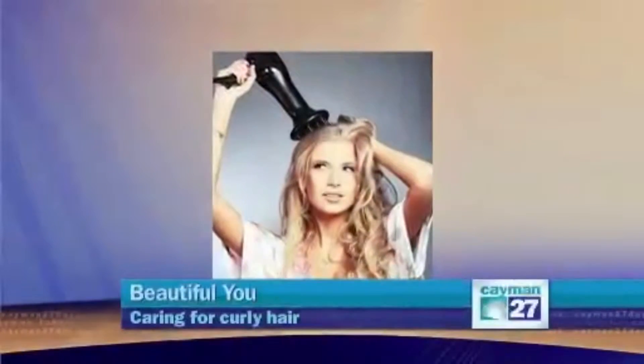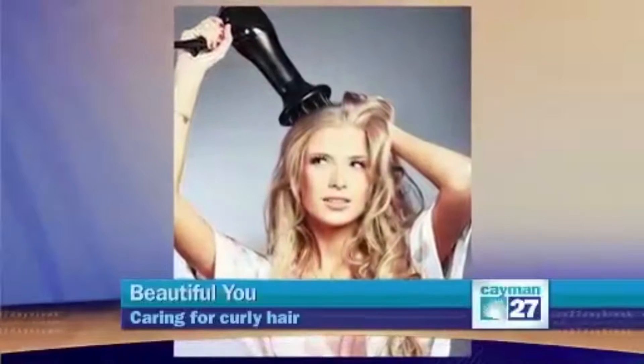First, you must determine your curl type and then learn how to take care of it. Steer clear of brushes — they will cause frizz and damage to your curly hair. Always use a wide tooth comb while the hair is wet. This helps to easily detangle your hair while setting the shape and not causing breakage.